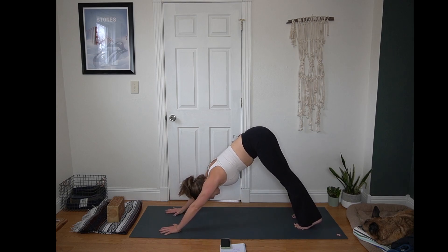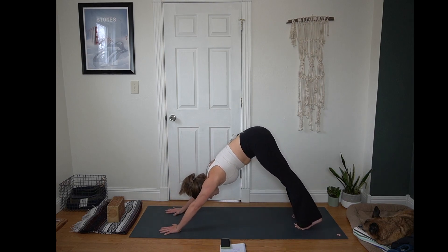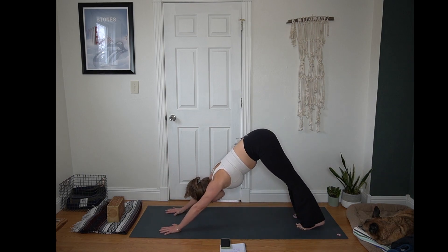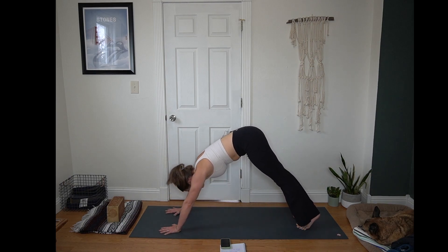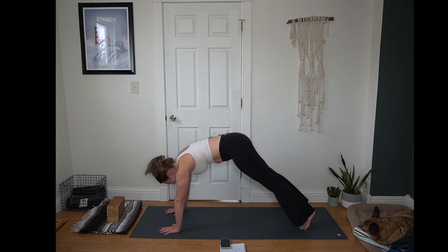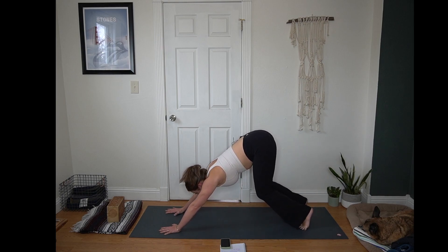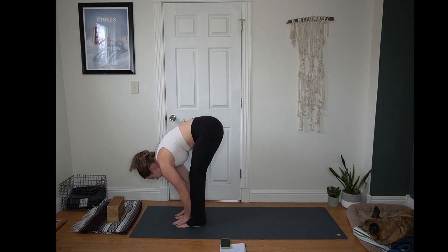Heels are likely lifted off the mat. Pressing into both hands equally. On an inhale, rock forward to plank. Exhale, hips up and back to down dog. We'll do a few more rounds here — you are welcome to drop your knees if that feels stronger, or keep your knees lifted, or you can even return to tabletop and take some more cat-cows if that felt really nice in your spine. Warming up the shoulders here just a bit. Pause next time your hips are lifted. Inhale, generous bend to the knees, look forward. Exhale, step or hop to the top of your mat, noticing which foot steps forward first — we'll try to even it out on the other side.